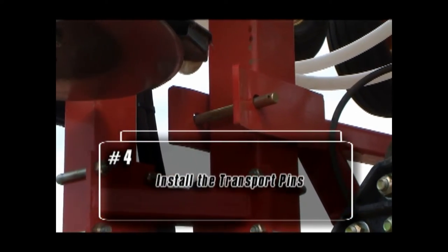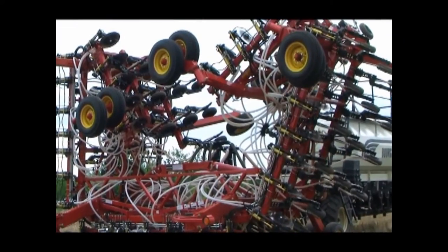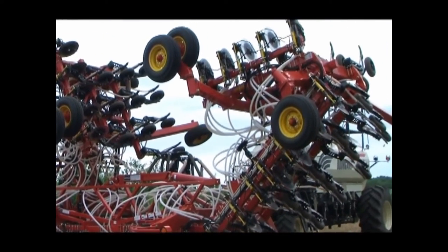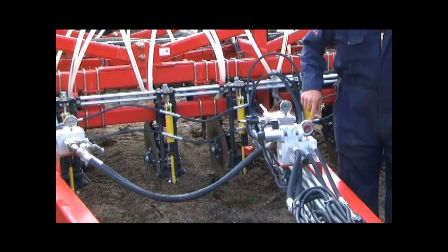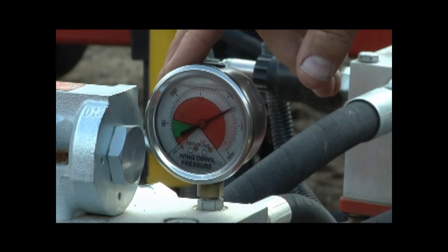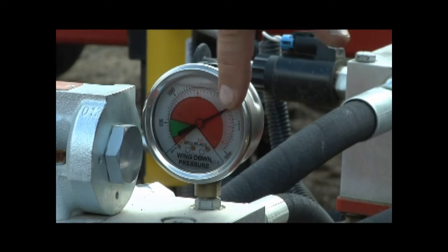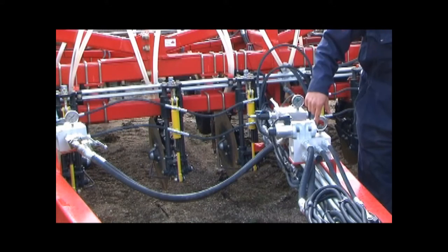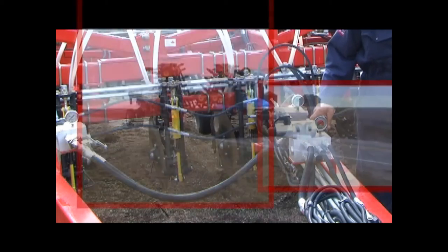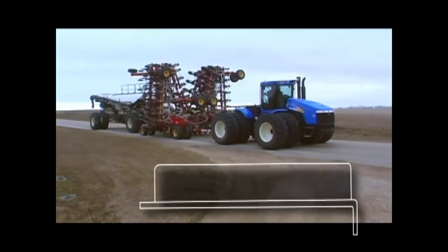Any deviation from this procedure could result in problems such as a possible pressure increase in the inner wing cylinders causing the drill to start unfolding, or, in rare situations, using the tractor remote to raise the openers after the 400 control box is turned off could cause a pressure increase on the wing lift circuit causing the check valves to open in the seat opener hydraulic circuit. If the transport sequence is being followed properly, proceed to the next step.